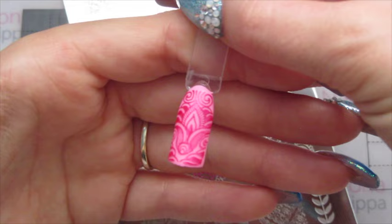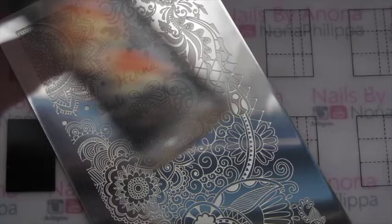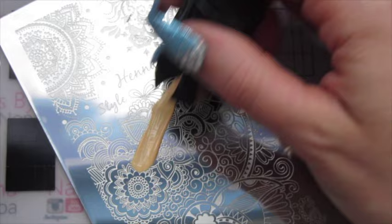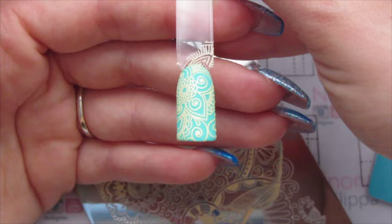I've just turned the plate over to the other side and cleaned it with acetone. Now I'm going to use my Creative Shop Space Collection stamper and the same scraper again, and this time I'm going to use As Maltester Kelly in Felinda. That design picked up really well on the stamper and it's stamped fantastically — the image is really really lovely as well.